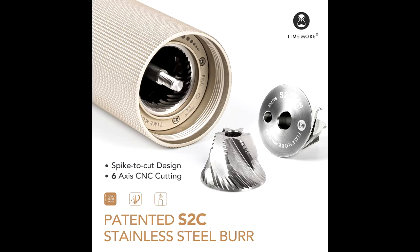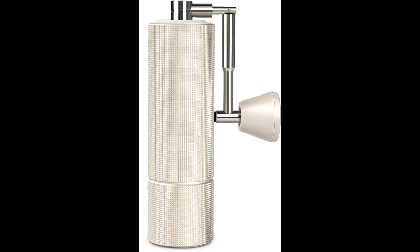Easily rotate the dial according to your preference from finer to coarser settings in almost half of the steps than C2. Espresso settings begin around 9 clicks backward from the start point — you can use this hand grinder for everything from espresso to pour over and french press.